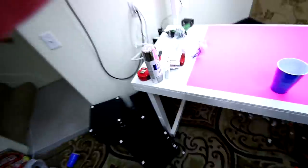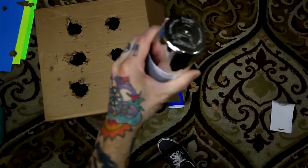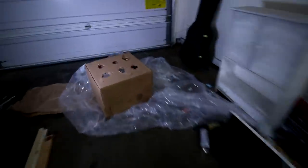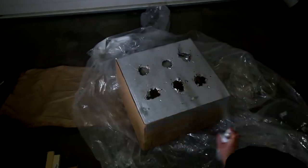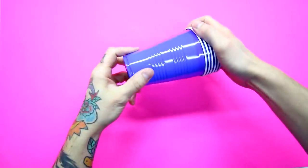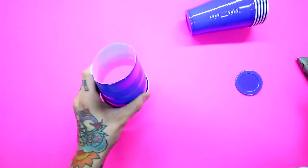Let's get some spray paint. We're going with silver metallic because this is supposed to look all futuristic. Okay, here we go. That should be good. Safety first. So while we wait for that to dry, we can cut these cups so that they'll be ready. Found my knife. Just what we need.